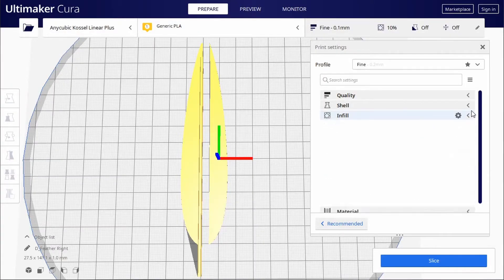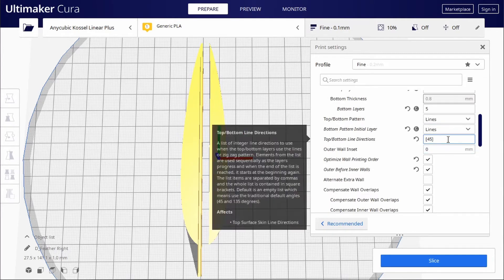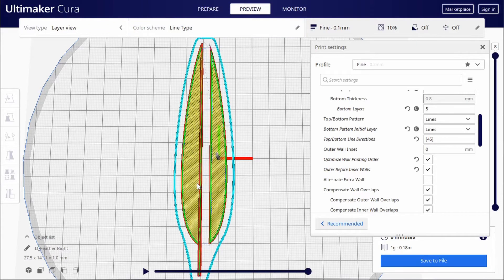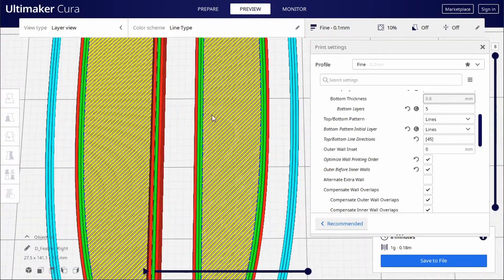Then to get the feathery bits to go in the right direction we change the top/bottom line direction to 45 degrees in these square brackets. This is actually a really cool setting — you can write a list of angles in here that it will cycle through layer per layer, though we're just using 45 for this example because we want them all to go in the same direction.